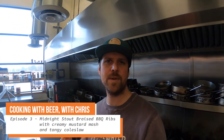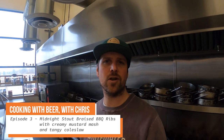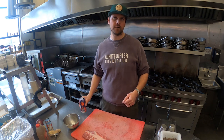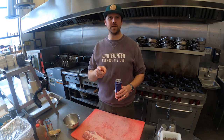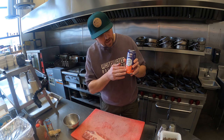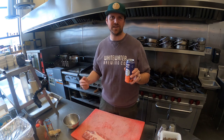Hey everyone, here we are for episode 3 of Cooking with Beer with Chris. Today we have a delicious menu — midnight stout braised ribs with tangy coleslaw and creamy mashed potato. Sounds delicious! Let's get started. Here we are back in the Lakeside Brew Pub kitchen. First step is to crack a beer and join me in cooking with beer. I am drinking our Blood Moon, a blood orange sour recently launched in the LCBO.